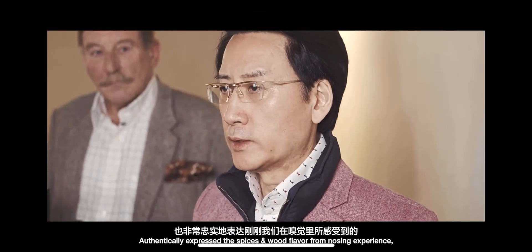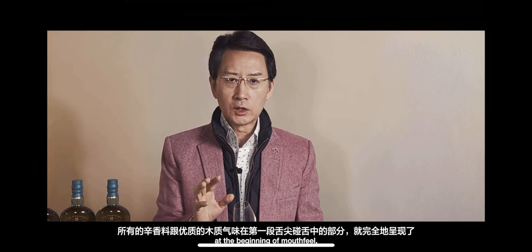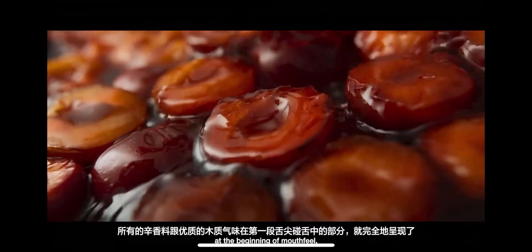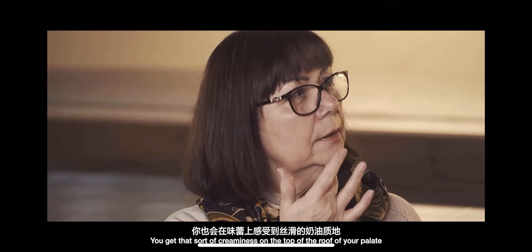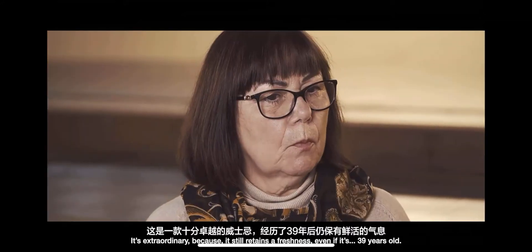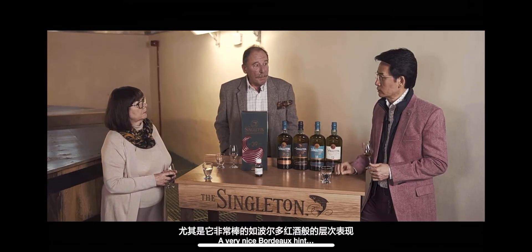It's very honest to express what we've experienced in our taste — all of the fresh flavour and the refined flavour in the first part of the palate. And you get that sort of creaminess on the top of the roof of your palate. It's extraordinary, because it still retains a freshness, even at this 39 years old. Very nice bottle hint.